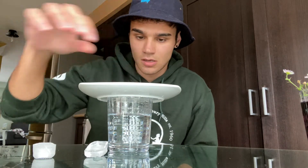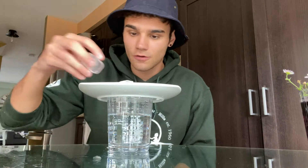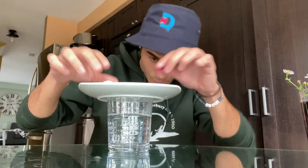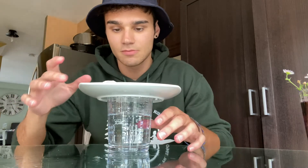Then observe what happens inside the glass. I don't know if you can see too well, but it is already working for us. The ice cubes might start slipping and sliding everywhere — that's totally alright.